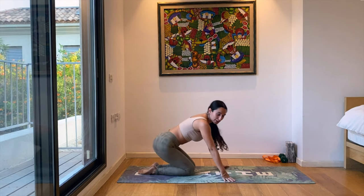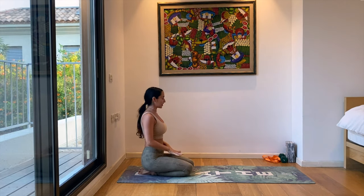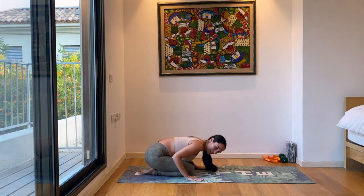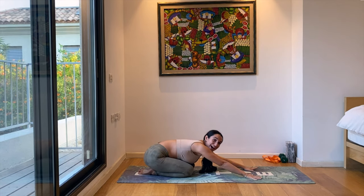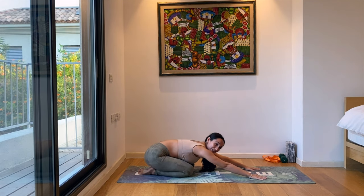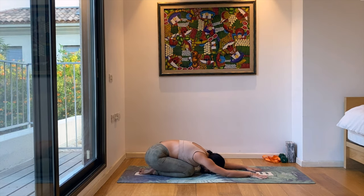We're going to start in child's pose. We'll do our grounding and meditative work there. So just come to the ground — hands forward so we can start with that juicy shoulder stretch we need for our stand practice. Forehead to the ground, breathing deeply, starting to go inwards in your meditative practice.